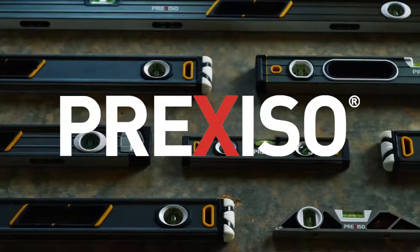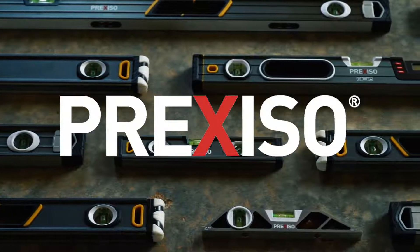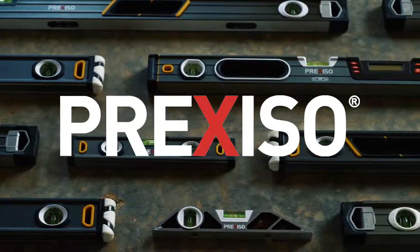Introducing the Preciso family of levels. Built tough for precise, high-grade leveling, this family of levels covers a variety of sizes and applications.